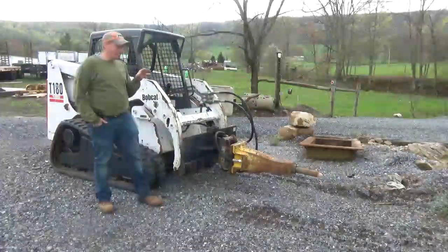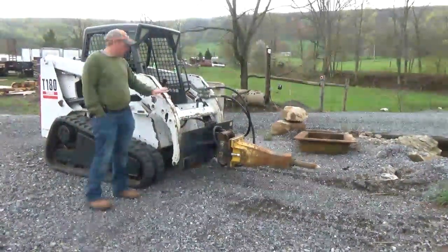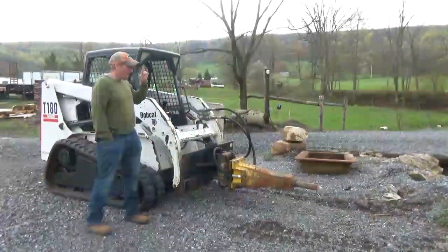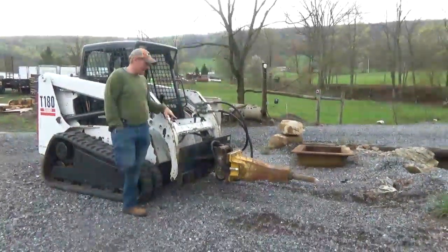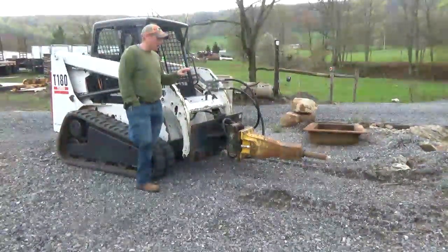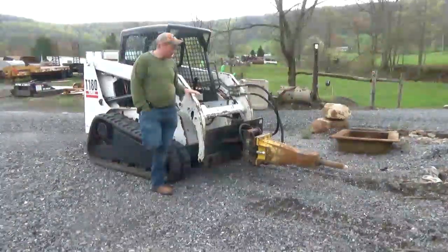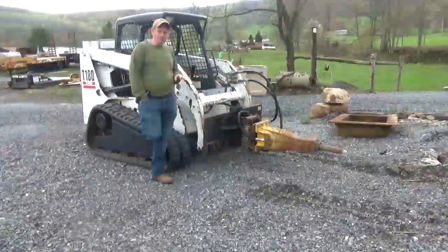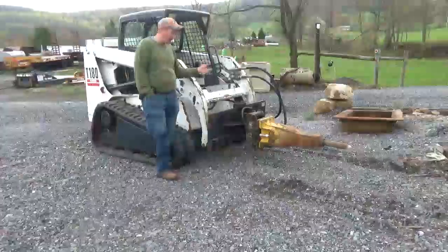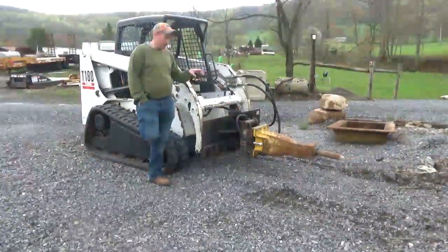There's nothing more that chaps my butt than guys selling hammers on the internet that don't have any guts in them. That's why we take the time, hook it to a machine. We've been through this hammer, done a full checkout on it, know where it came from. It's a good hammer. I really get angered about it because we've had lots of customers over the years that have bought hammers, had them shipped in to find out they're junk. I'm not out to fool anybody, but this is a good hammer.